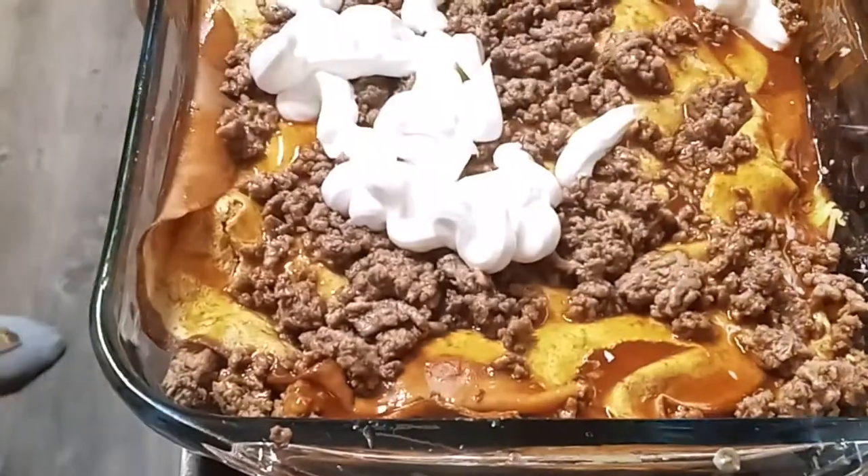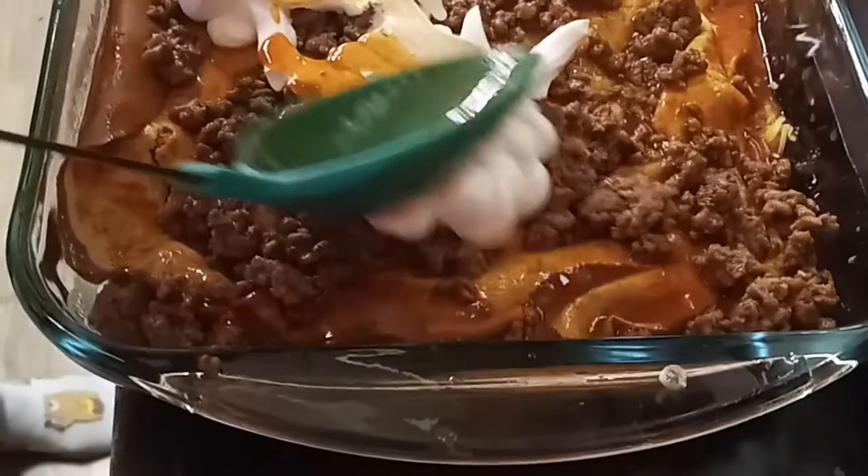I think that's everything for that layer. Now I'm going to spread this out as much as I can.